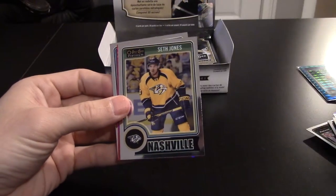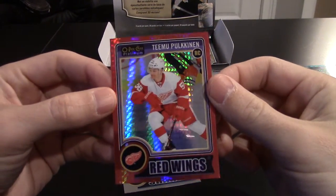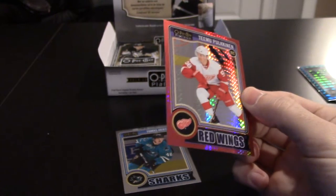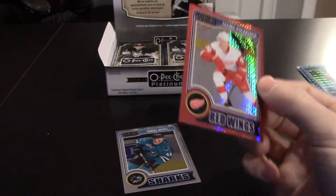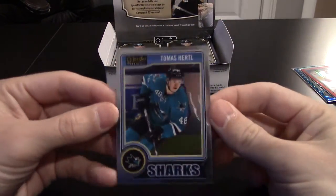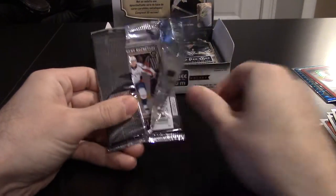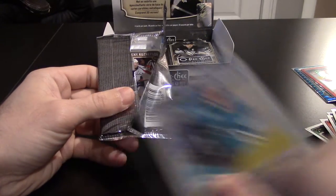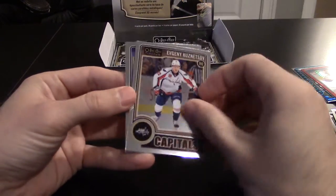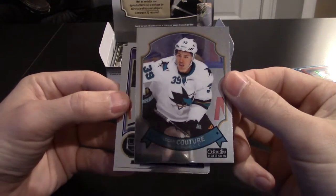Curtis Lazar rookie, Seth Jones, and a Timo Pukkinen red rookie rainbow out of 135. Looks like we're getting all the rainbows up front. And Tomas Hertl — glad to get another Hertl because the first one was off-center, so the second one was nice. Good rookie. Evgeny Kuznetsov. Logan Couture retro.